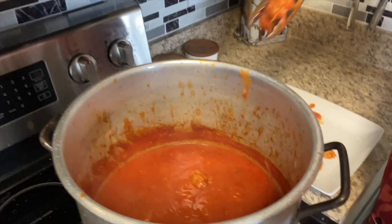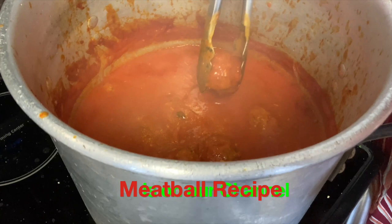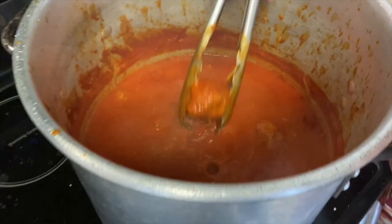Braciole is ready, we are ready to eat. Pasta is ready, the meatballs are ready. I'm just gonna go ahead and fish the meat out of this sauce here. Look at that pasta — that sauce on there.